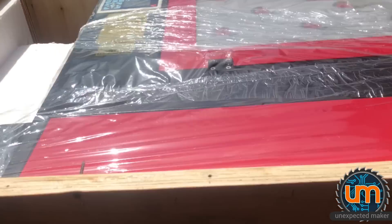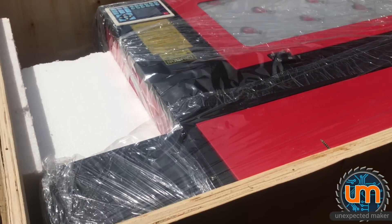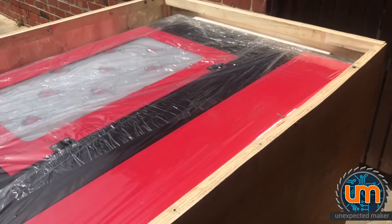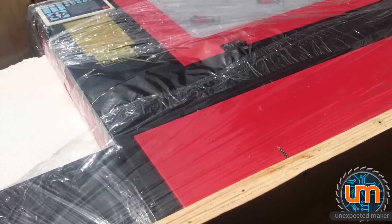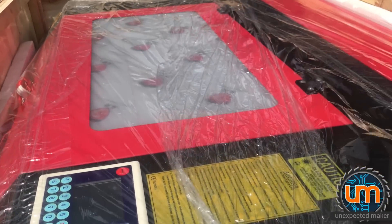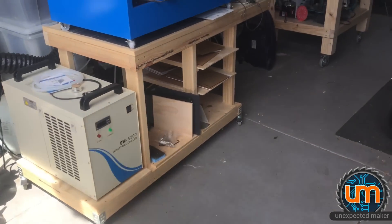I don't know how I'm going to get this out. It is the whole size of this box — it's huge. It's facing that way. I'm going to have to somehow get it out. And it's on wheels, which is great, but I just don't know how I'm going to get it out or where I'm going to put it in here. I'm absolutely screwed.